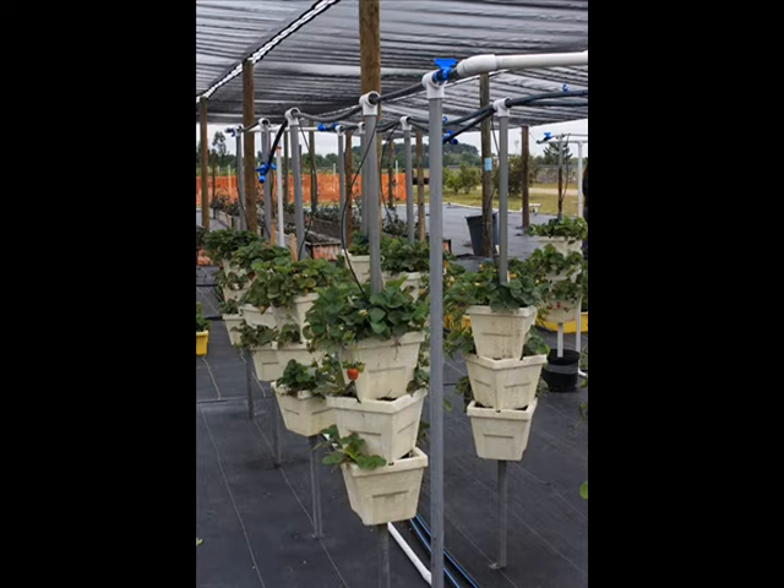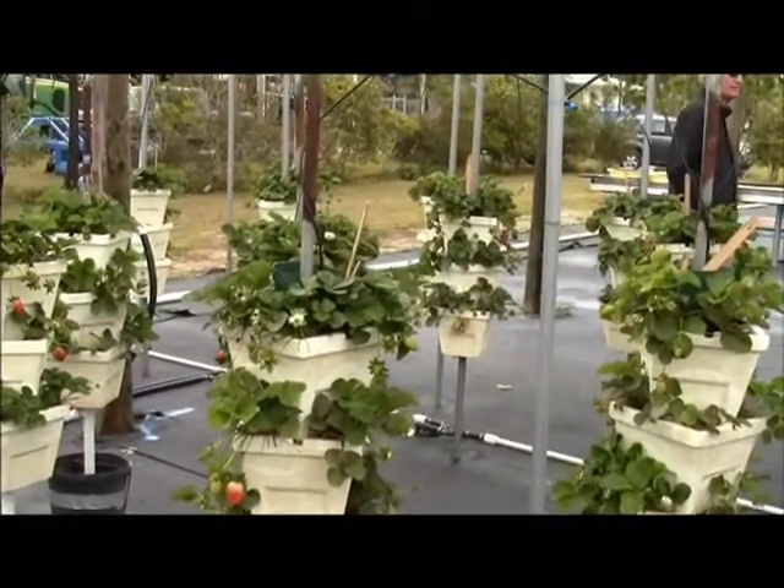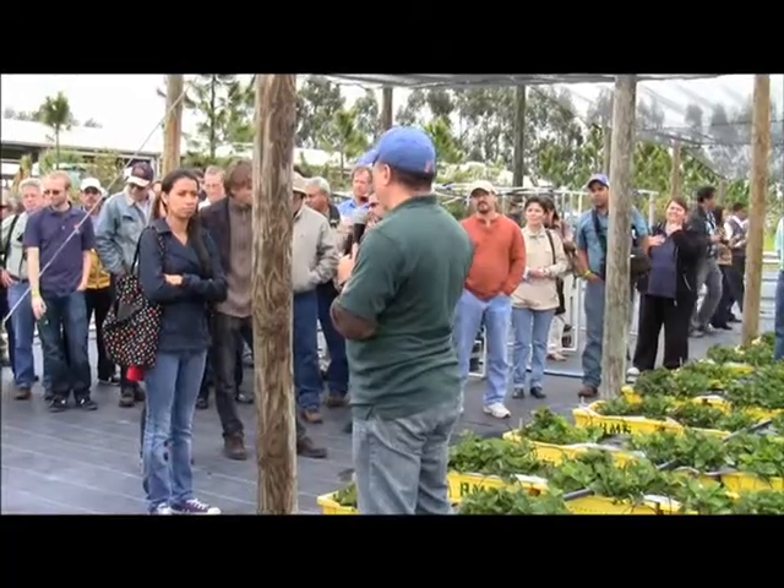How many levels you want depends on where you're going to grow. The more levels you have, the less light goes through. So if you get really greedy and go with six levels, you might end up with only leaves at the bottom.